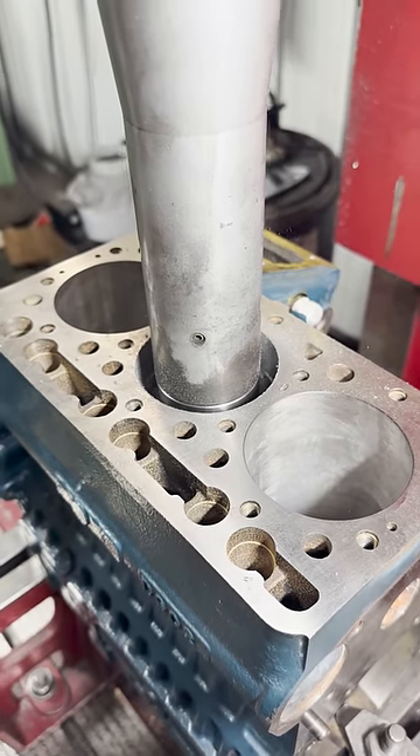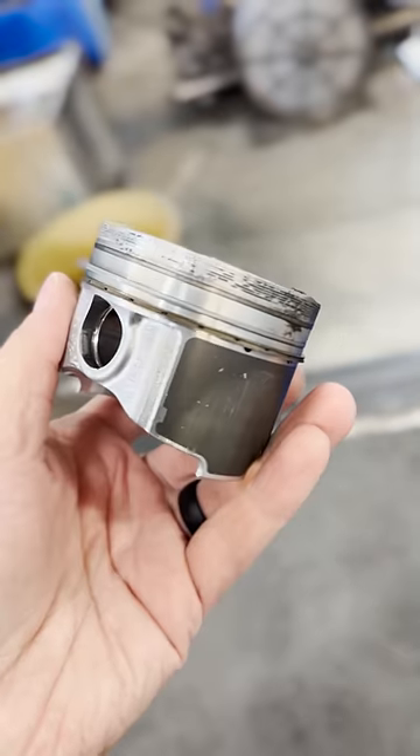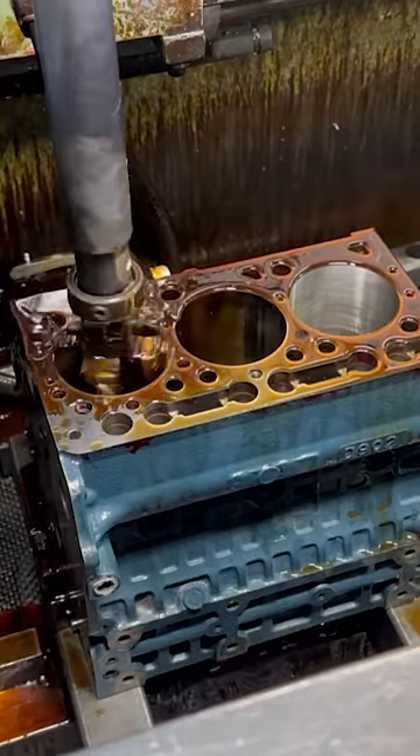This three-cylinder Kubota diesel came into our shop several months back after an overheat resulting in a dropped valve seat. At first glance, the only damage was to the piston and the cylinder head, so we opted to simply touch up the cylinders in the hone so that the customer could re-ring it with a new piston.